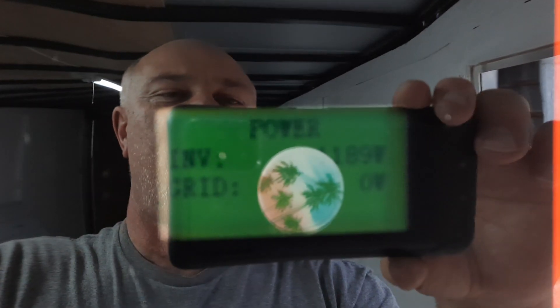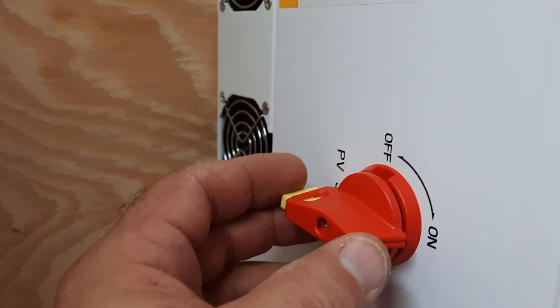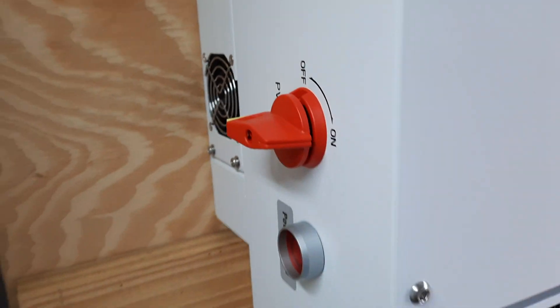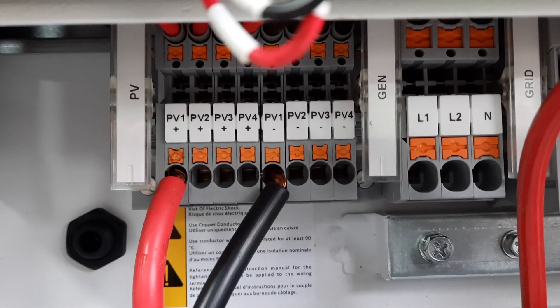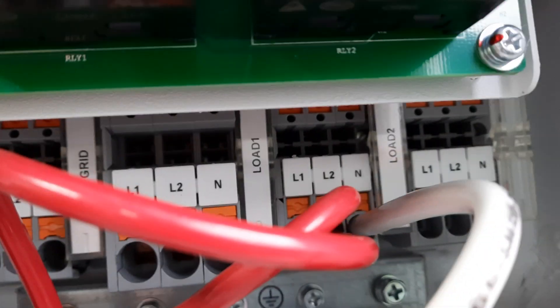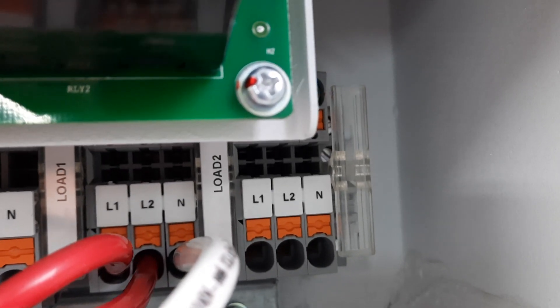This inverter here — it's not the brightest screen, but it has a nice PV disconnect. It can take in up to 500 volts DC from your solar. It has four individual MPPTs on it, and you've got your generator input. The bigger one here is your grid, L1 and L2, and then it has two separate load outputs.